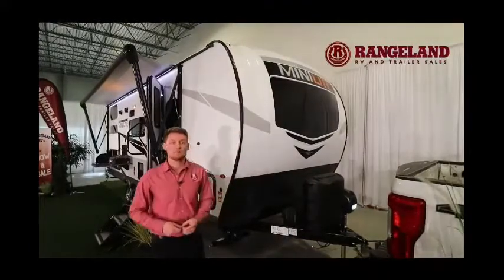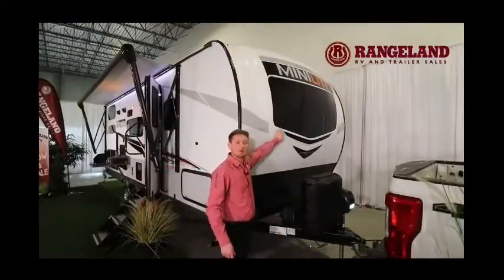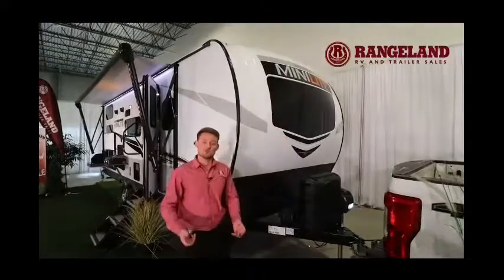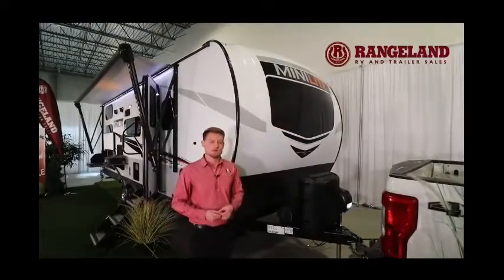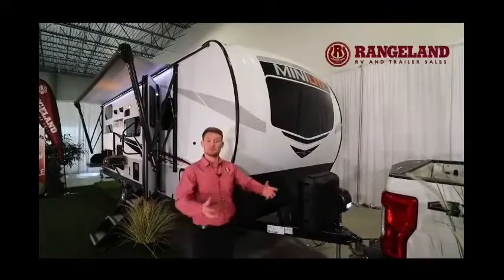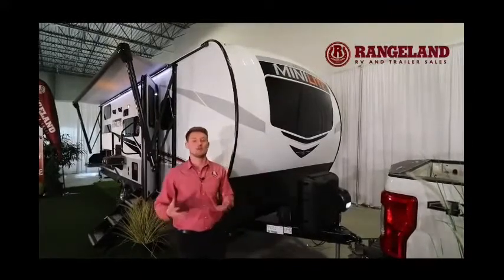Another thing you'll notice with this front cap is a full automotive-grade windshield. So if you somehow get a rock up that high, it's always repairable if it chips. Plus it gives you all that natural light into the front of your coach, which you don't standardly get on a lot of models.